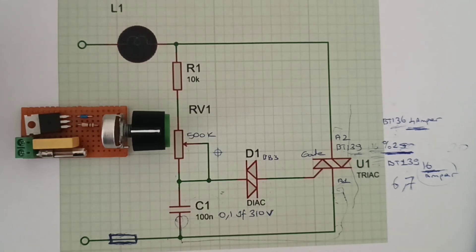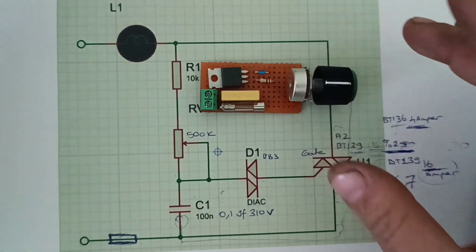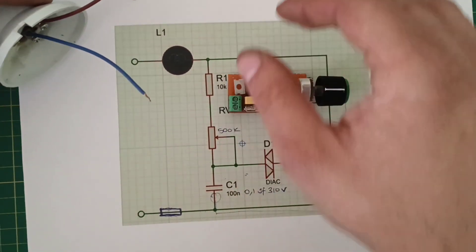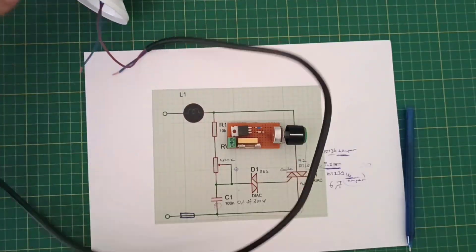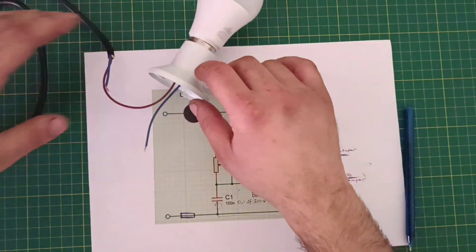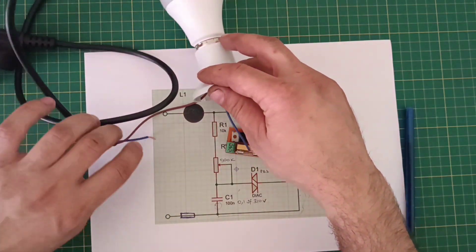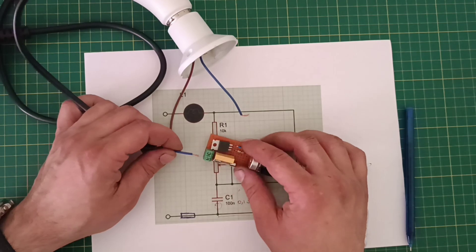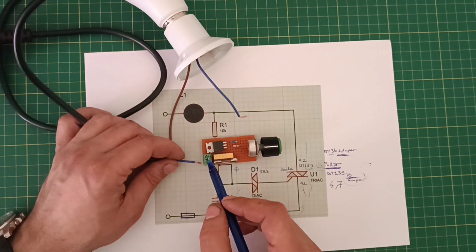Now we have to do the connection test. Now we can see the connection — I'm going to show you a lot. Here, we see the Mesh Nest. The Mesh Nest right in front of this video.